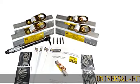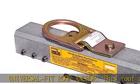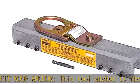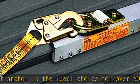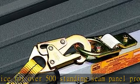Universal fit roof anchor. This roof anchor is the ideal choice for over 500 standing seam panel profiles, making it the ultimate accessory for any job site. Plus, with a patented design certified to meet OSHA regulations, your workers will be safe and secure.